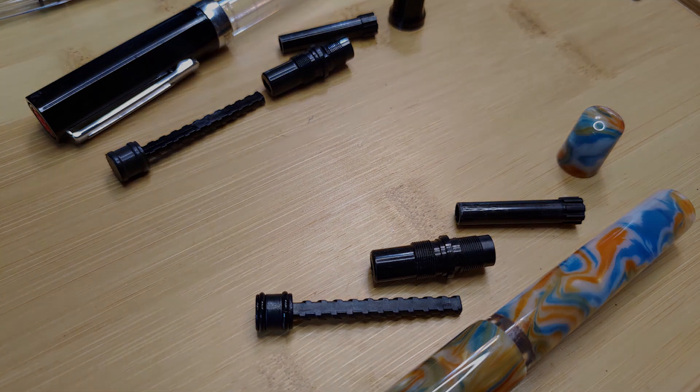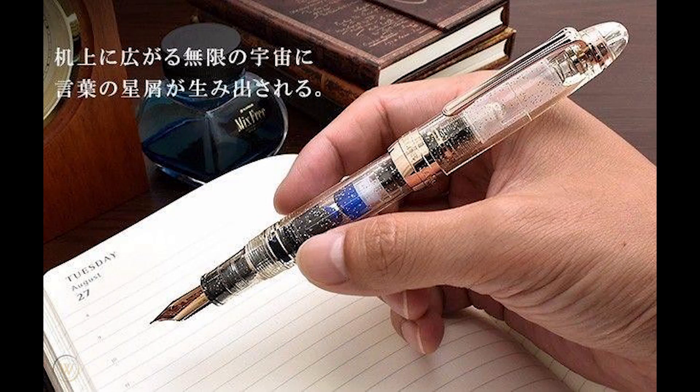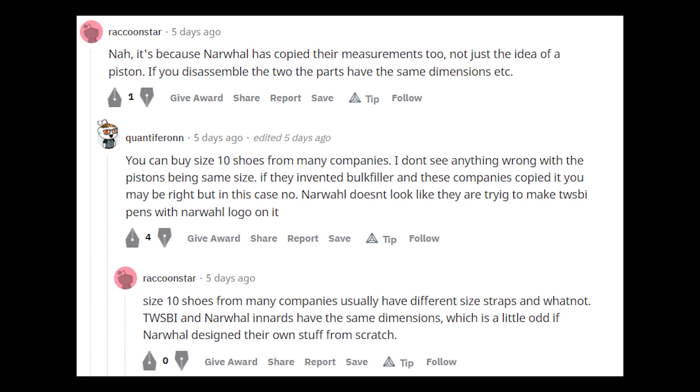My initial thought was: isn't that everyone can make piston fillers now? The patent that started it all from Pelikan has expired a long time ago. Then I scrolled down to the comments and found one that says the piston that the two companies used are copied down to the very dimensions of the mechanism.